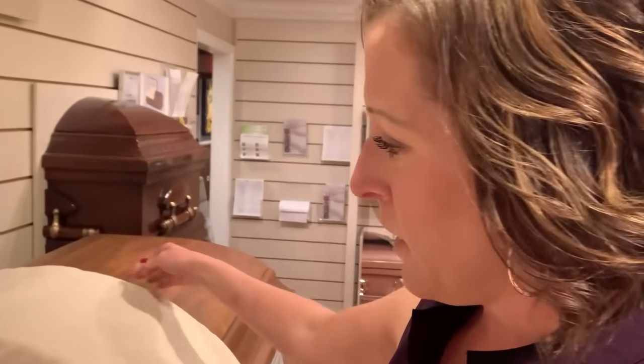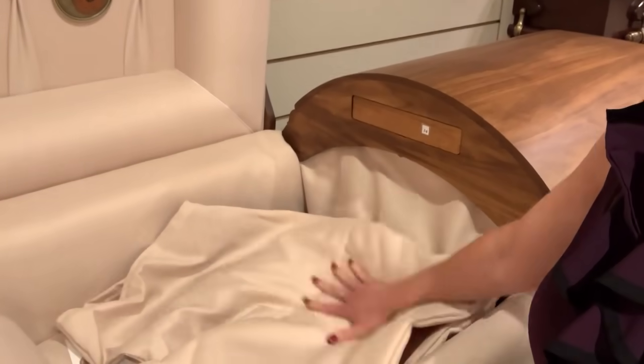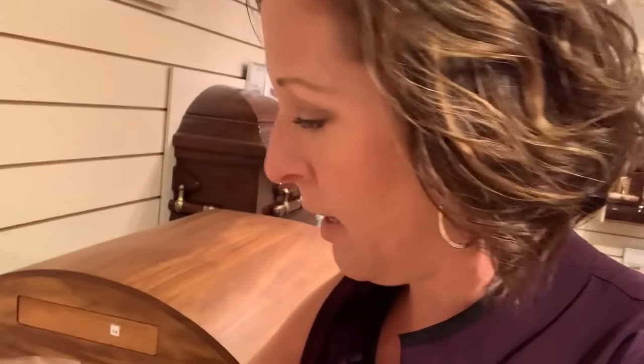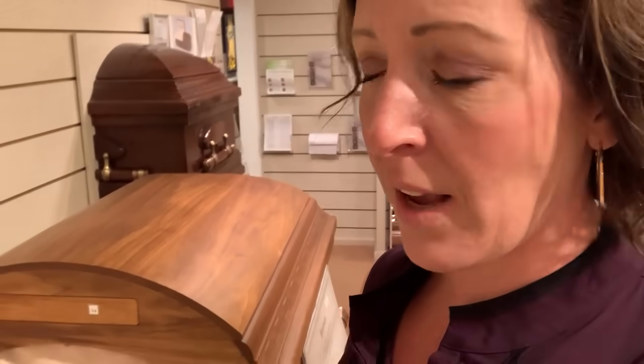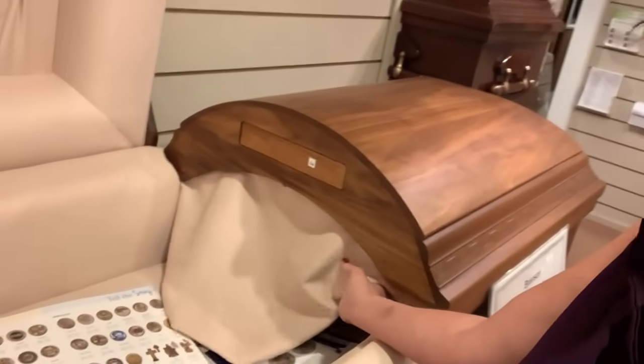Often what I will do is fold this up and use it as a blanket over the deceased when I tuck them in. I'll ask the family to help me and say, 'Hey, do you want to help me tuck in grandma with this overlay?' and we'll use it kind of like a blanket. Now, when it comes to wood caskets, they will typically have one of these that goes in here.